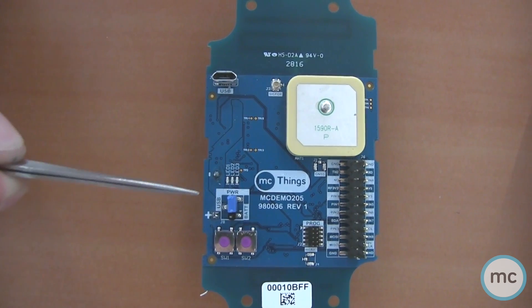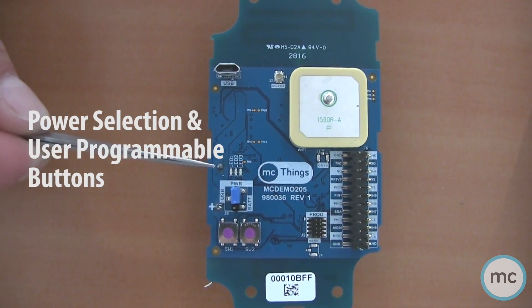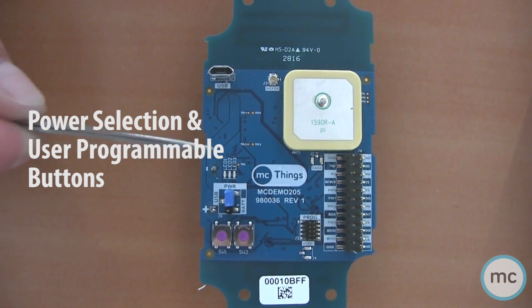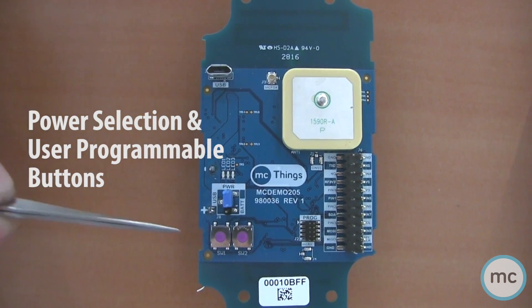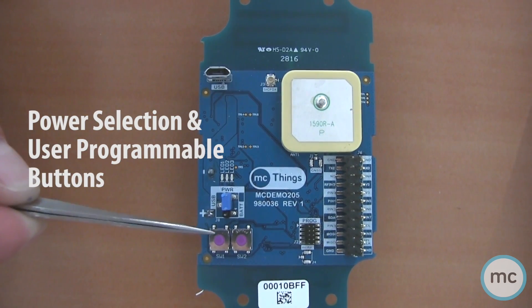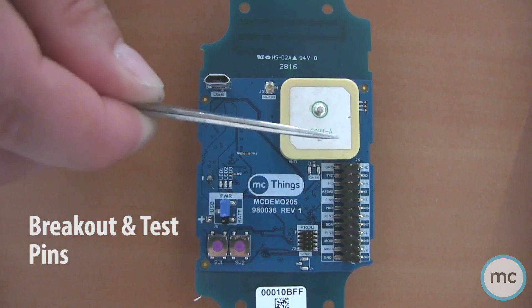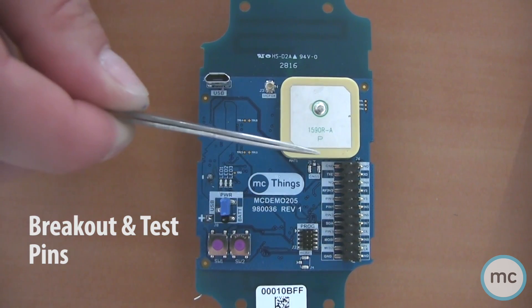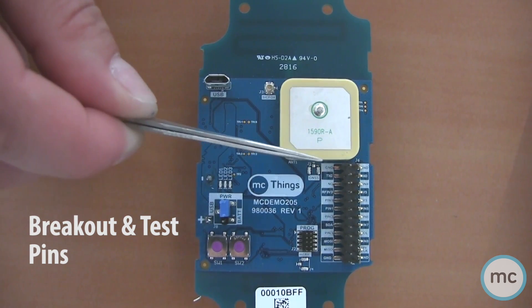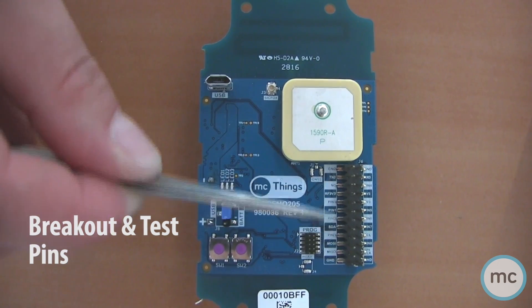It also has battery or power selection here, so you can run it on battery power or directly off USB depending on your use case. It also has a couple of user programmable buttons that you can program to whatever type of function you want. Finally, it also has breakout pins, and this allows you to connect other devices quite easily without having to solder, so you can start to debug and work through your different use cases.